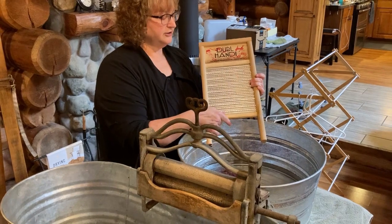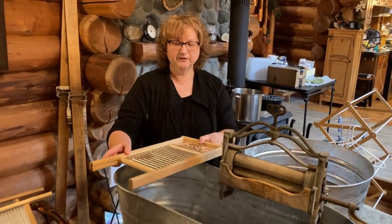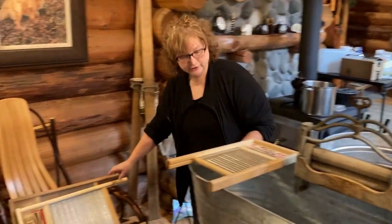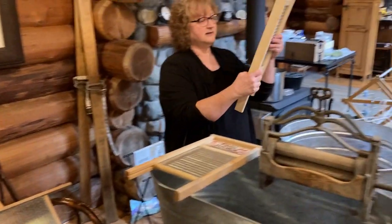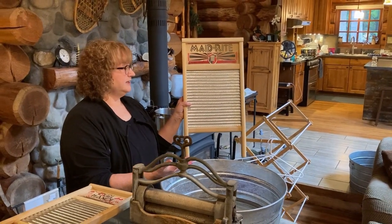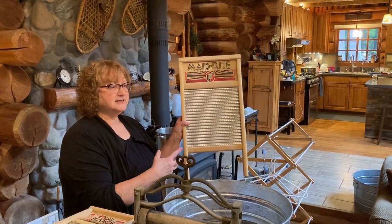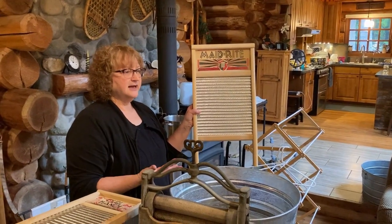These come in different sizes. I have this smaller one for socks and small items like t-shirts. We also have a bigger size — this would be for jeans, sweatshirts, blankets, anything that needs scrubbing, like stains around the collar or under the armpits.